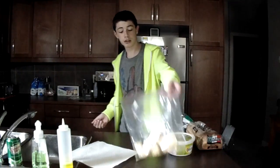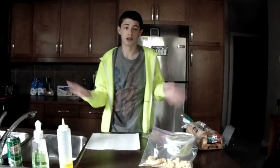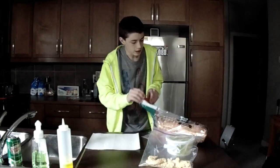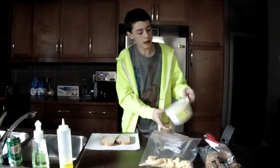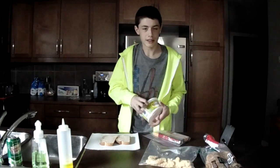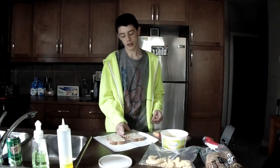So you're gonna want to prepare your sandwich by having a plate or paper towel or something. Get your bread. Now I use Velogio — sponsor. Now you're gonna take your butter — Basel — sponsor. Butter both sides. Butter is down.